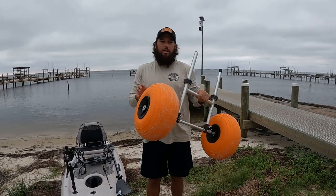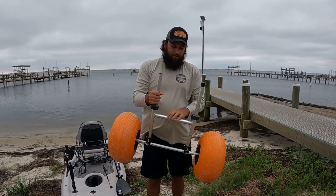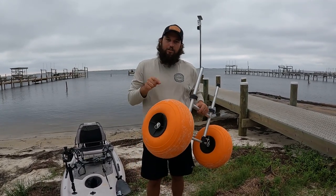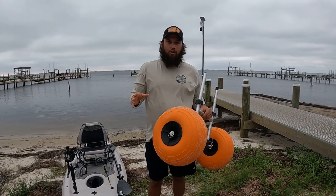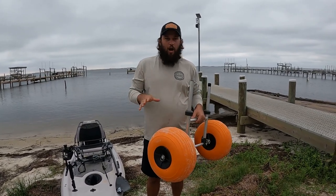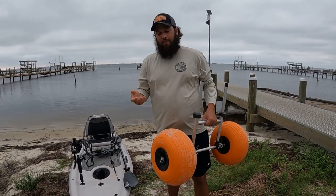They make this scupper version - it's fully adjustable so it'll fit in there with no issues. It has these stops, which is nice; you don't damage the bottom of the Links. I really love these wheels. I've used the Hobie carts for years, but these wheels are just amazing - they're bigger, they're wider, they do a fantastic job.